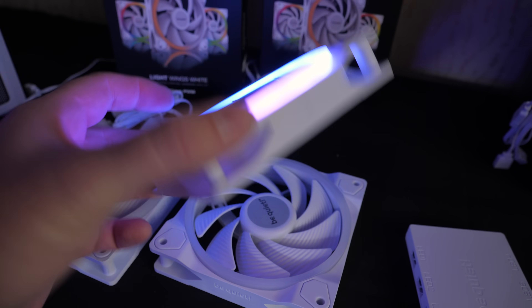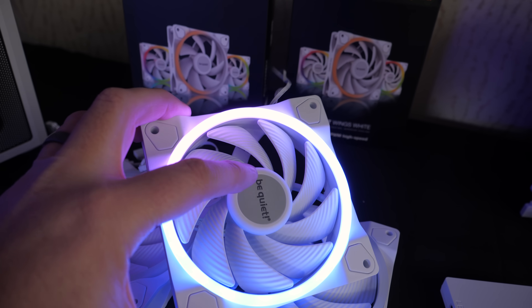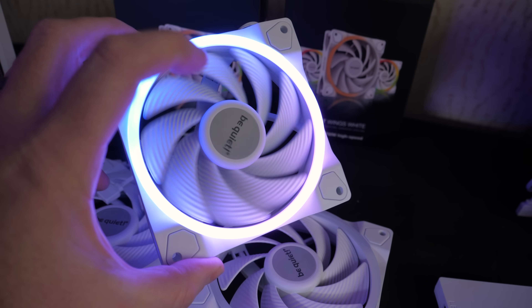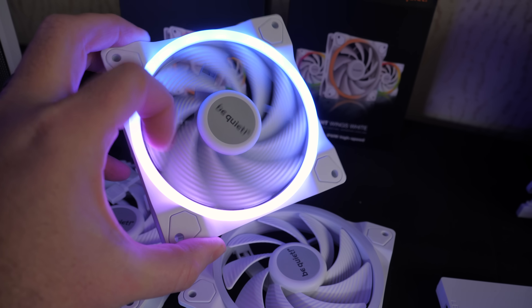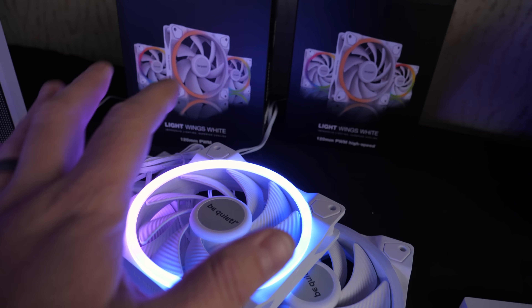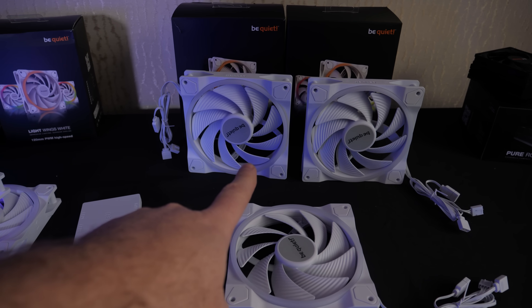That'll keep you from getting distracted by other potential colors that might sneak in there. I also wanted to point out that these fans are very high quality. Be Quiet fans across the board are really nice — hence the name Be Quiet. They stay very silent while also performing quite well. Having these available with RGB and in all-white is very nice. Available in 120 millimeter and 140 millimeter.